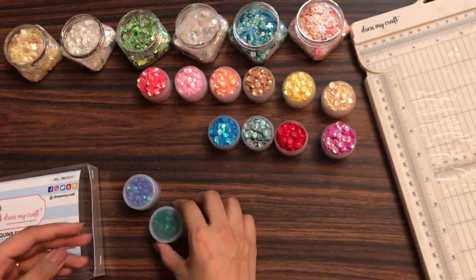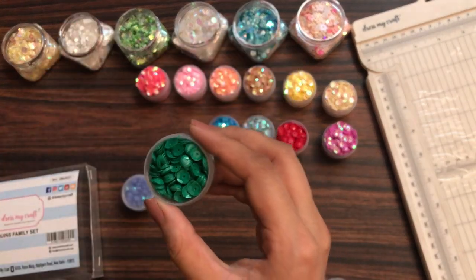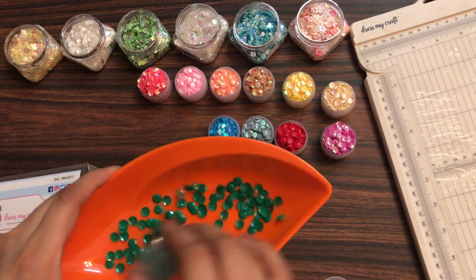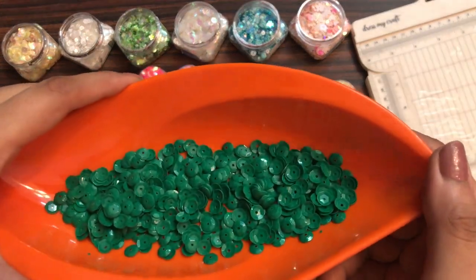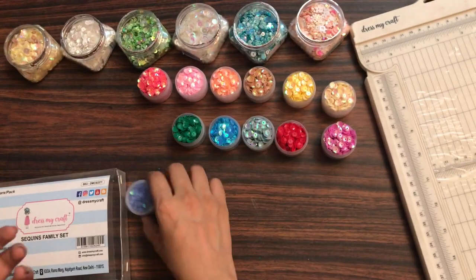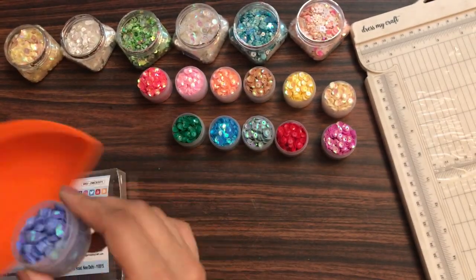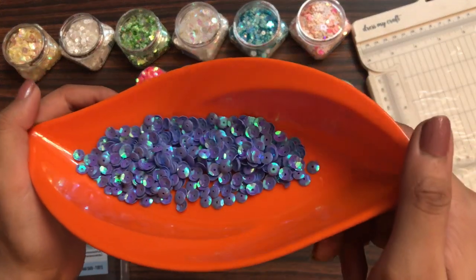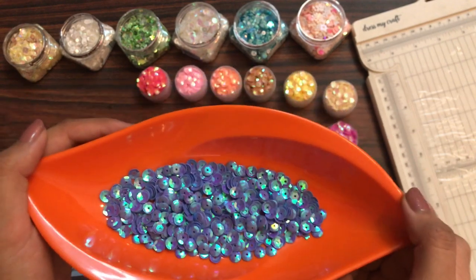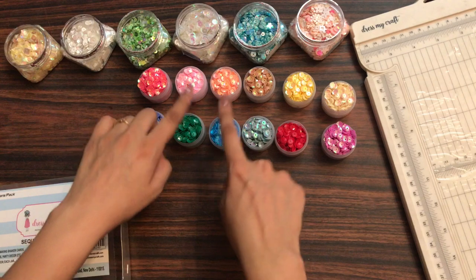Moving on to the eleventh shade — this is the bottle green color. It is a quite vibrant shade and you can use it as an embellishment to your cards; your cards would totally glam up with this shade. And the last shade in the family set is the medium purple kind of shade — you would love using it in your baby projects as well.